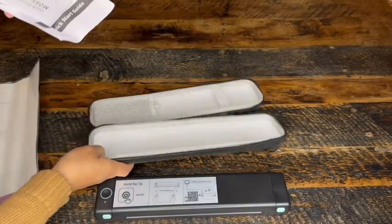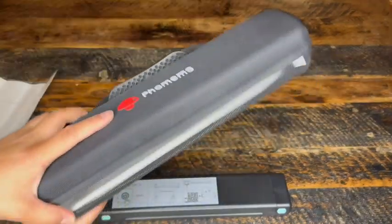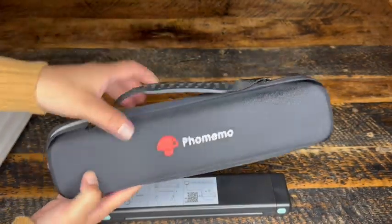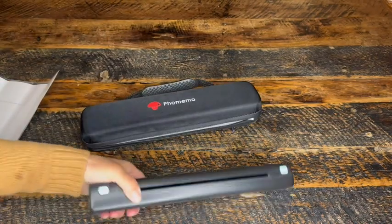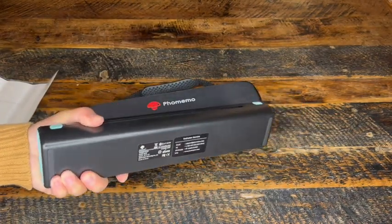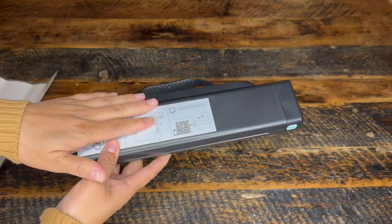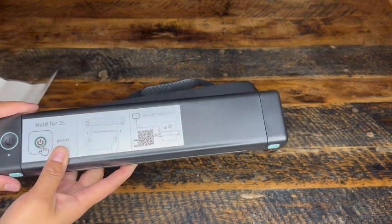And finally, all the instructions you need to get this up and running. One major thing I like about this printer over others is the casing. Some others come with cases too, but this case has a hard shell with a cloth covering, so it keeps the printer well protected. I wouldn't want to put this in my purse without a case and risk getting crumbs or just other junk on it and damaging the printer.